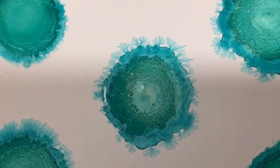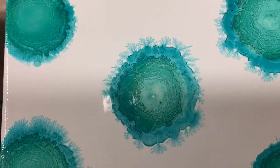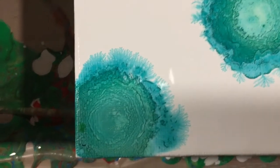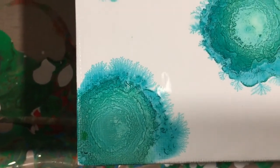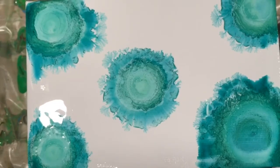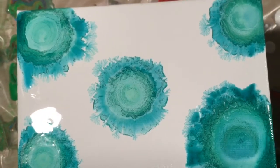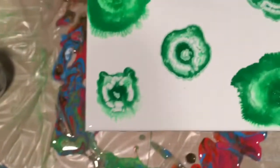Do you see how those little tree-like branches are coming up off of those? Those are called fractals. Look at how cool this one looks — I really love it, I think it's beautiful. You got to have a taste for it.